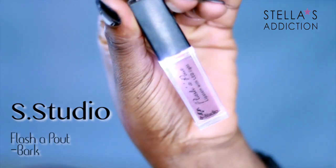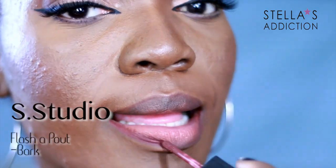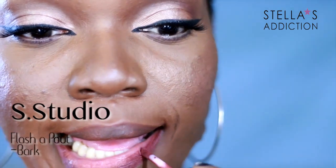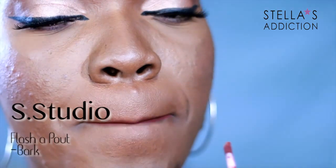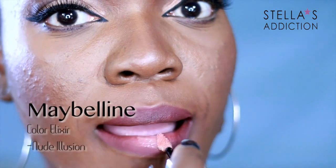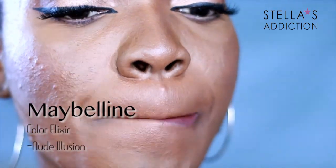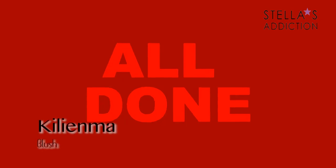I started off with a flash lip liner from Sleek Studio in Bark — yes, it lights up so you can use it in the dark! I lined my lips with Bark, then smacked my lips together to blend it toward the center, and filled the lips in with lip gloss from Maybelline's Color Elixir collection in Nude Illusion. And that's really it for the lips — my blush is from Kilema.